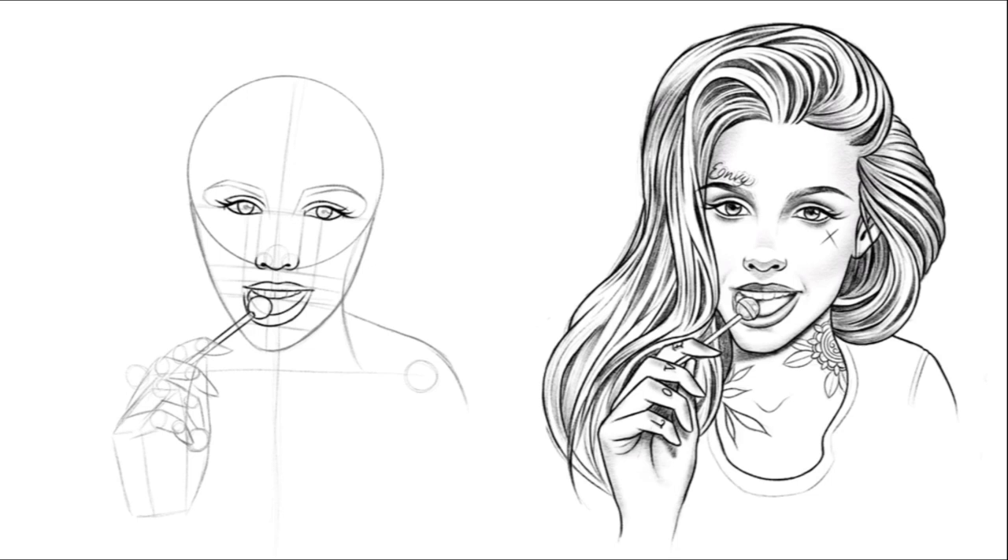Now draw two curved lines just from the inside of the eyes — that's going to give corners for the eyebrows. Curve the eyebrows around and if you follow the edge and curve around to where the eyelash is, it gives you a really good point for where you want to end it.